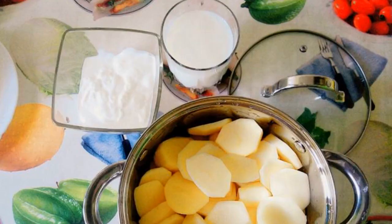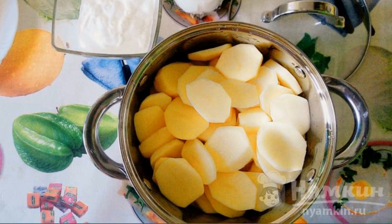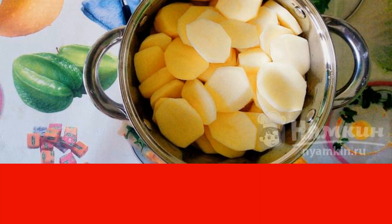Prepare the products. First of all, potatoes are prepared for stewing. To do this, they are thoroughly washed, then cleaned, and cut into any slices familiar to the cook.